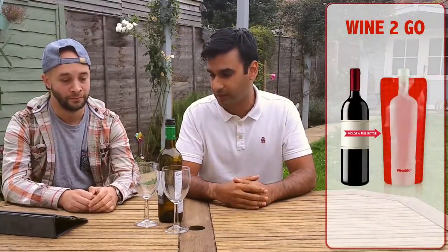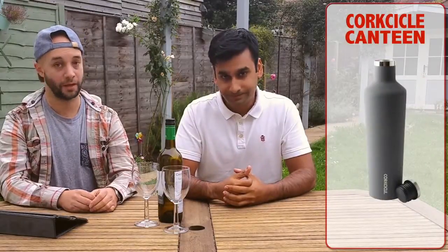We're going to run through it again. So that's Wine To Go at number 5, the Canteen at number 4, the Outdoor Wine Bottle Holder at number 3, the Ice Mule at number 2, and number 1 is the Corksicle. Thanks for watching Wine Jam — we hope to see you soon and hope you subscribe.